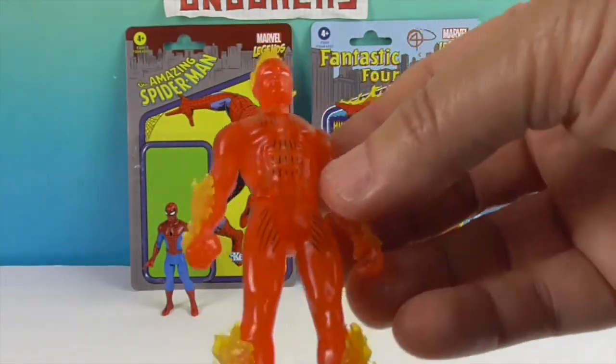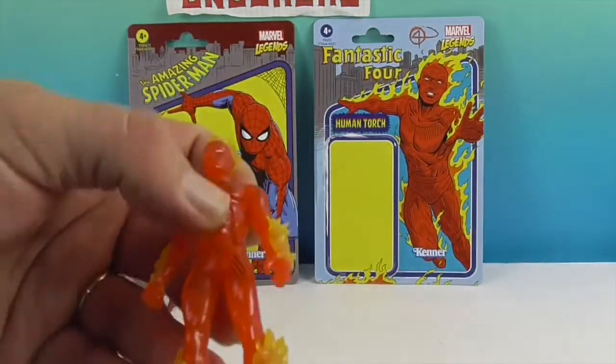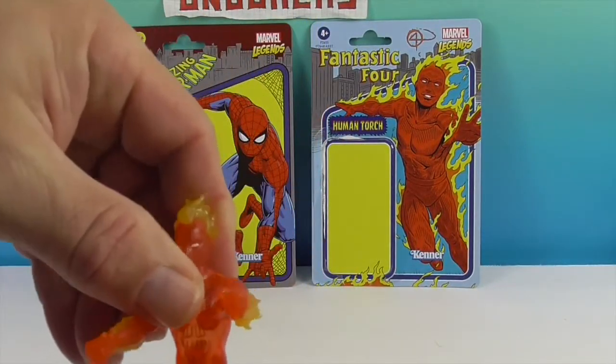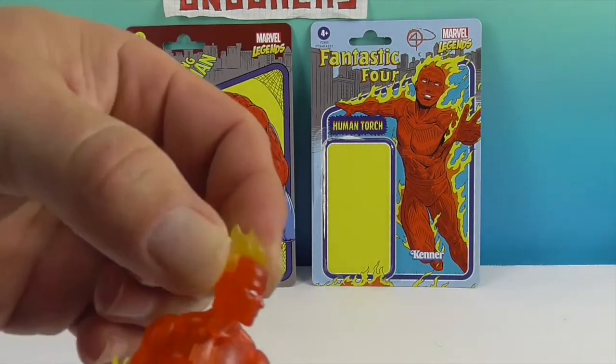So do you want to show what they can do? Basically just the basics — it's like the old standard five points of articulation. You have the legs so you can sit down, the arms, and you can put them in a vehicle. You can do his arms and then of course the neck.